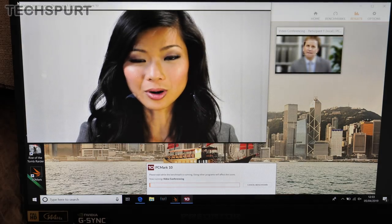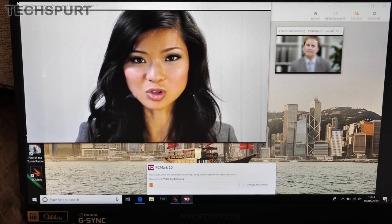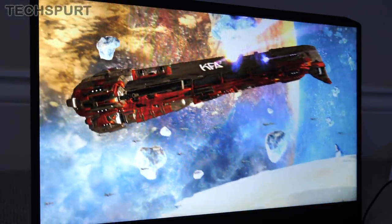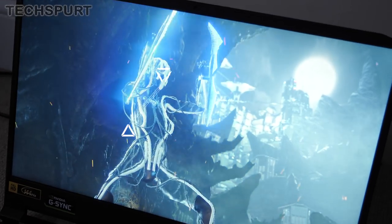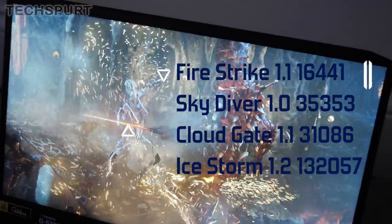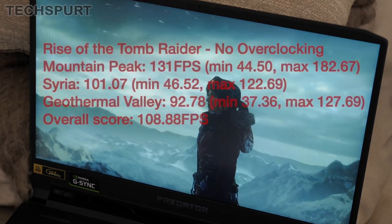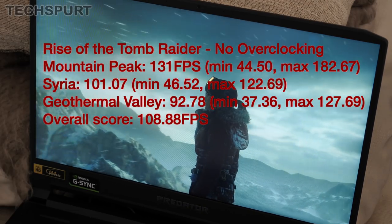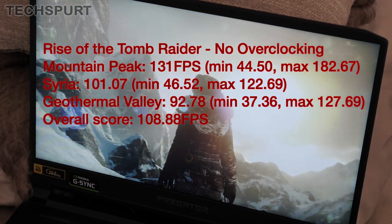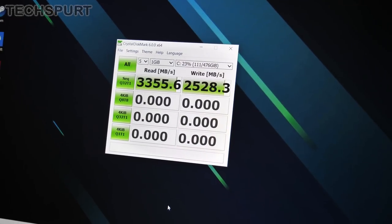So what about the benchmarking? We kicked off with PC Mark 10 and got a very respectable score of 5,696 — better than 84% of all recorded results. Some respectable scores in 3D Mark as well: on the RTX 2080 model over 16,000 for Firestrike 1.1, over 35,000 for Skydiver 1.0, over 31,000 for Cloud Gate 1.1 and over 132,000 for Ice Storm 1.2. In the Rise of the Tomb Raider benchmark, Geothermal Valley averaged 92 FPS, maxed out at 127, didn't drop below 37, with an overall score of 108. As for storage, you get a choice of a single or dual 512GB SSDs and they are fast.